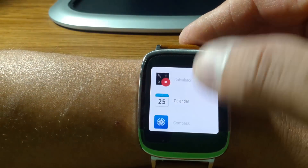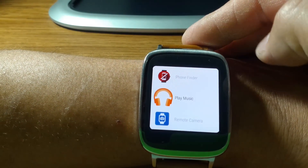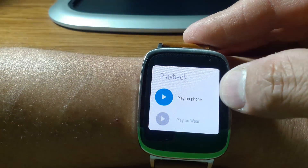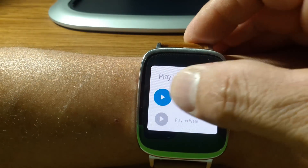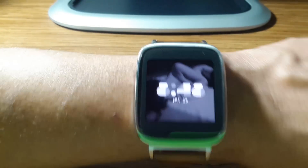Now onto music. Being that we are connected to my phone, we will find Play Music and select it. It gives you options: play on the phone or play on Wear. Since we are connected to the phone, we'll do play on the phone and it opens the phone.